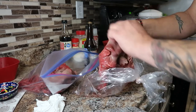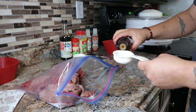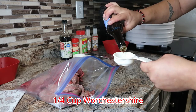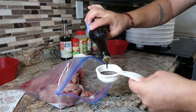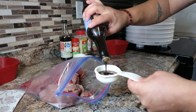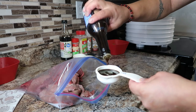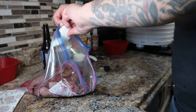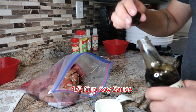Right here I'm just getting the meat — you can buy it at Walmart or any little meat store. It's like a thin-cut quarter steak. Just add a quarter cup of that in there, then you're gonna add a third cup of soy sauce.